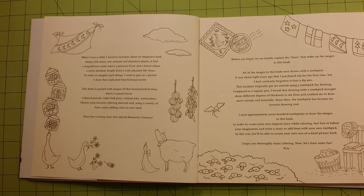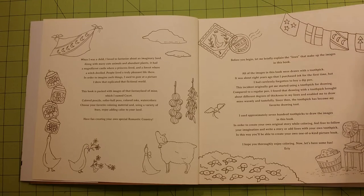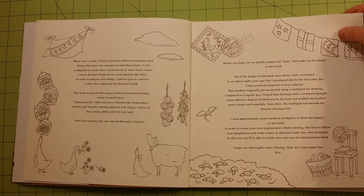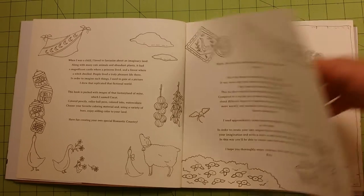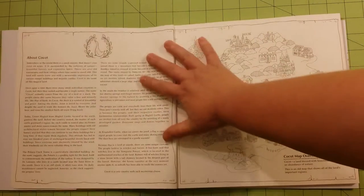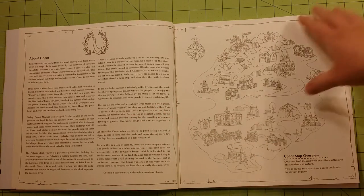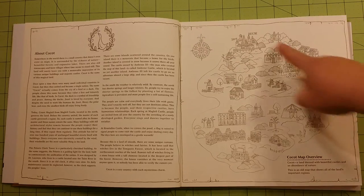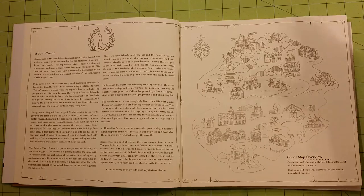Inside it tells a little bit about the artist while they were a child, and what exactly inspired them to create this fantasy world and how long it's been going on. It also tells about Kokut — the history, the people, the buildings, the importance of everything in the little island, and the other islands that are in Kokut.